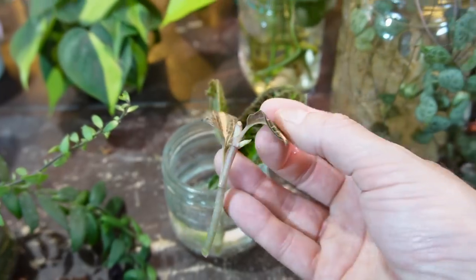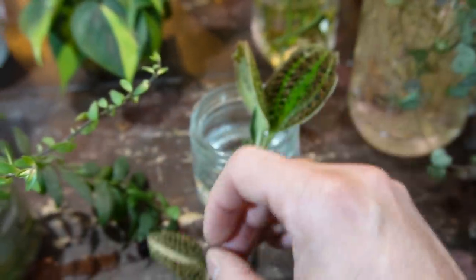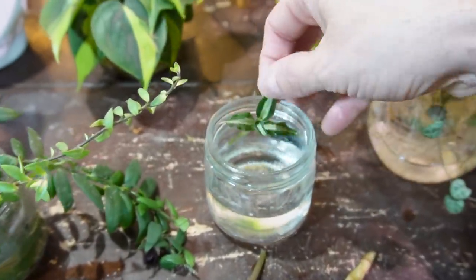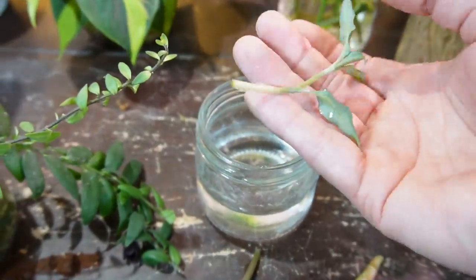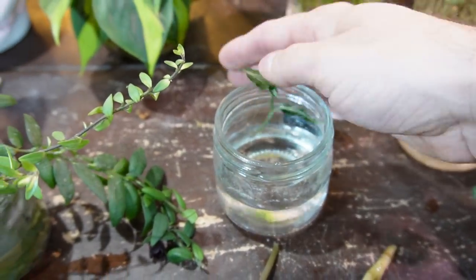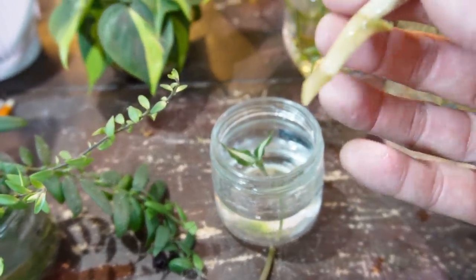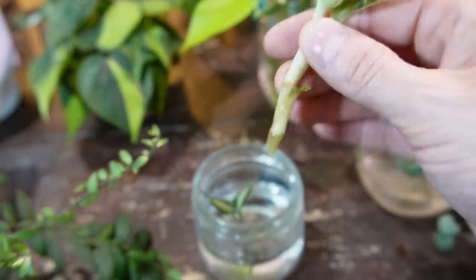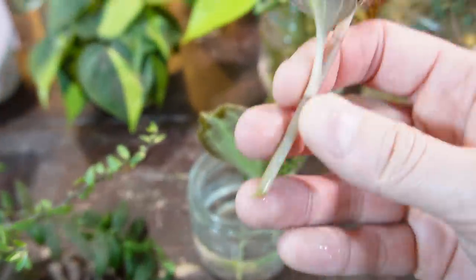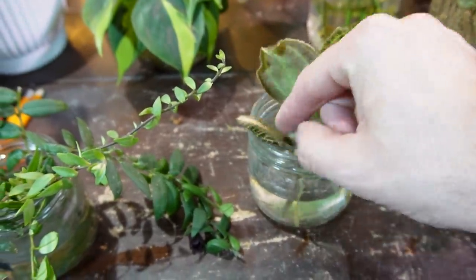Here are a few jewel orchids I'm currently propagating in water for a little jewel orchid terrarium project. I've never propagated a jewel orchid before, so I got three different varieties and just stuck them in water, making sure that their nodes — like one of these leaf nodes — is submerged underwater. Roots should grow from the node, so just make sure that is submerged.